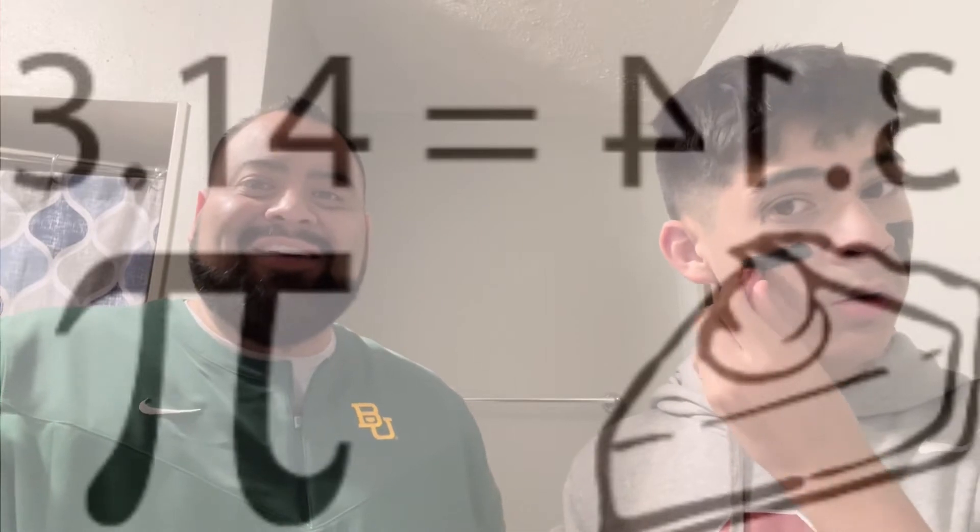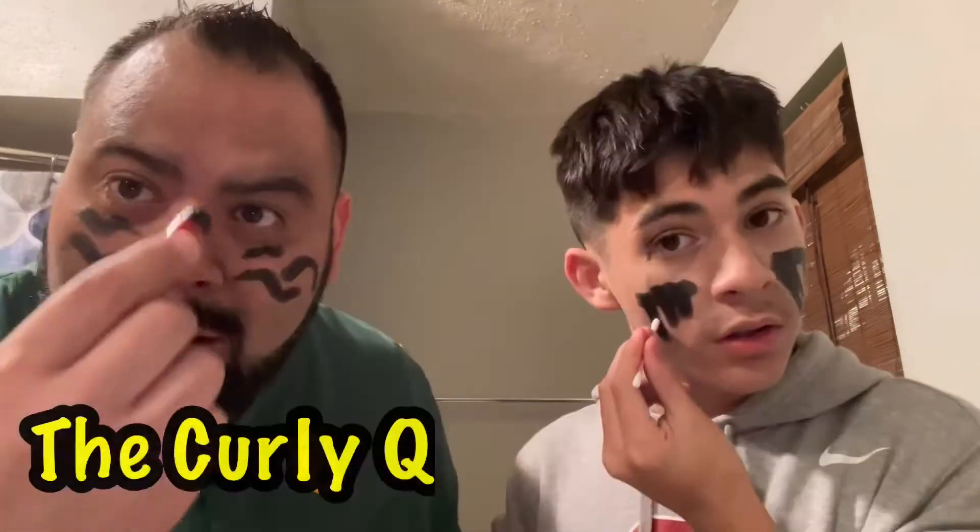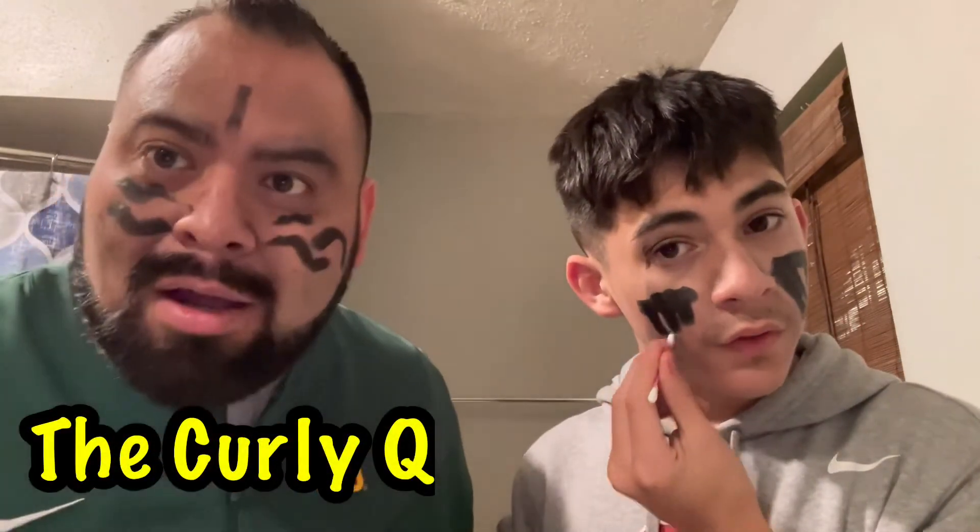I'm going to go like this... Love it. That's a good one. And this is what I like to call the Curlicue.